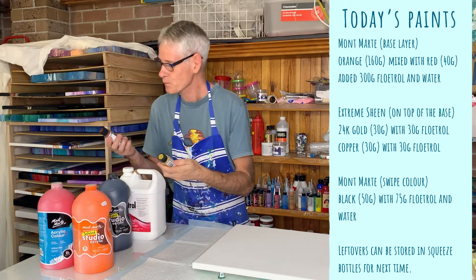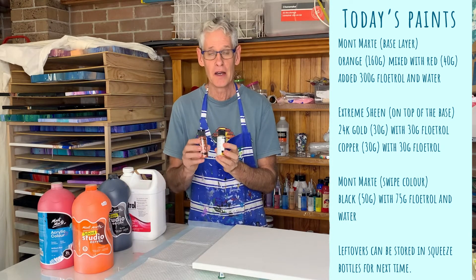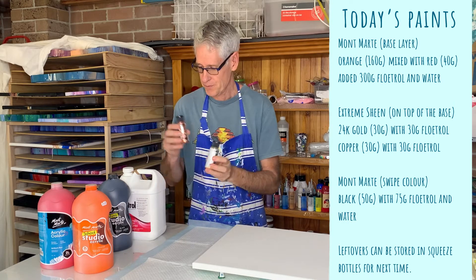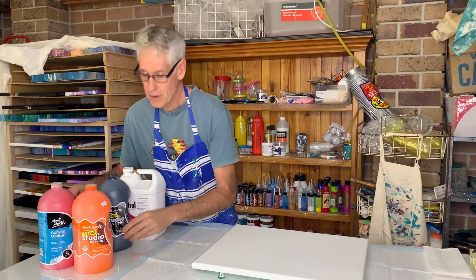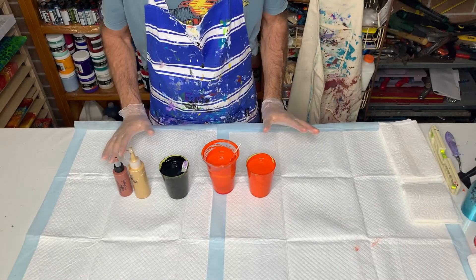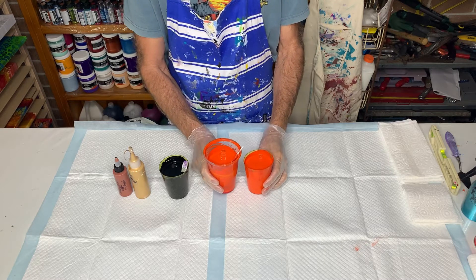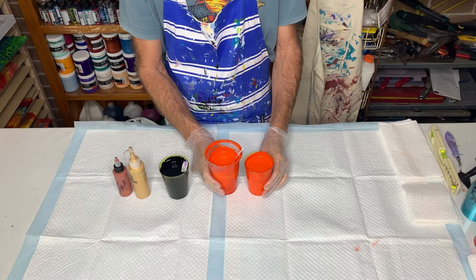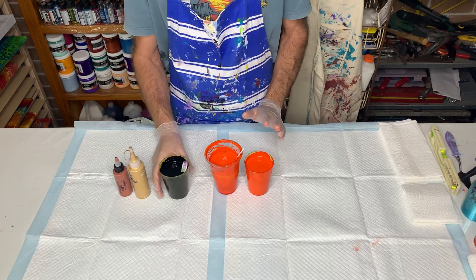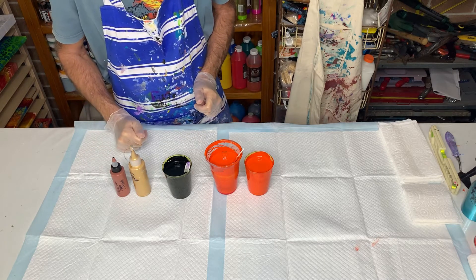For the metallics however I've kept the ratio as one-to-one because I like to keep those reasonably thick still. So these are my paints. As you can see I've mixed up quite a lot of my orange-red color to cover my base — probably more than I need but I don't like running out. My black swipe color and my two Extreme Sheen paints.